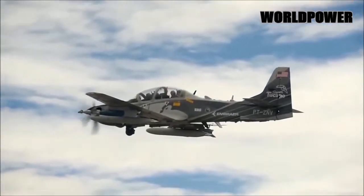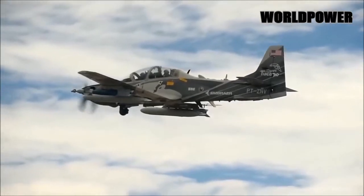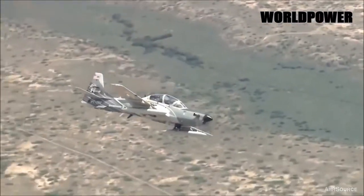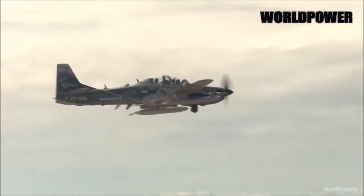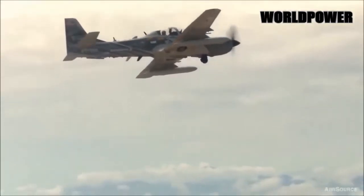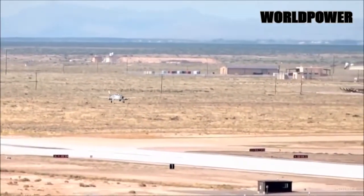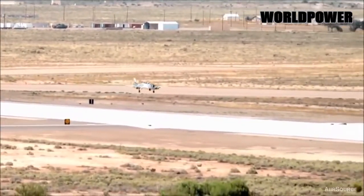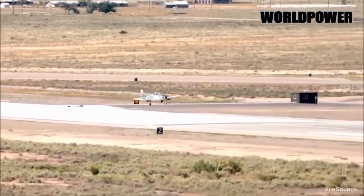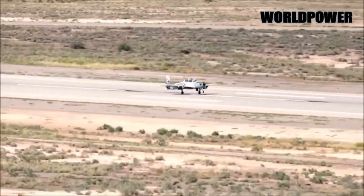The demonstration configuration also has a retractable sensor turret under the nose with electro-optical and infrared full-motion video cameras. The Scorpion's six underwing pylons can accommodate a variety of weapons, including precision-guided bombs and missiles and gun pods. As of June 2017, Textron had already flown the aircraft with the GBU-12B laser-guided bomb and performed a live-fire test involving the 70mm Advanced Precision Kill Weapon System 2, or APKWS-2, a laser-guided rocket.